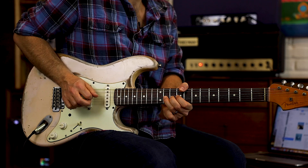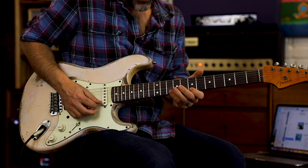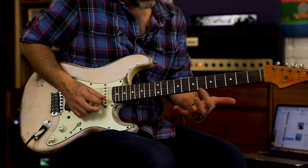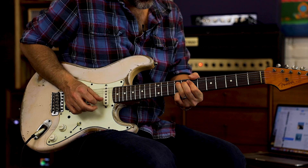This one: a cool bend on the tenth fret. Then seven, ten, seven, and bend up on nine. Then it goes back into the chorus — roll your volume back down.